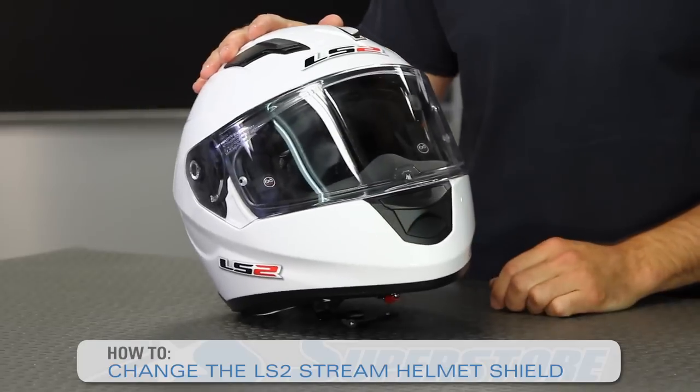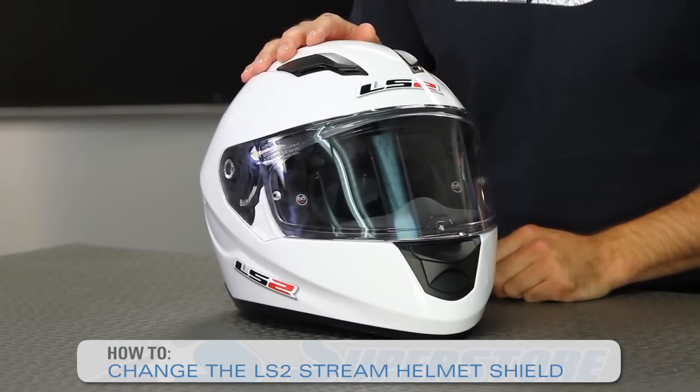Hi, I'm JC at Motorcycle Superstore and I'm going to show you today how to change the front face shield and the drop-down sun visor on your LS2 Stream helmet. Very easy to do.